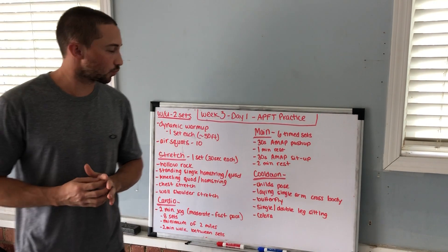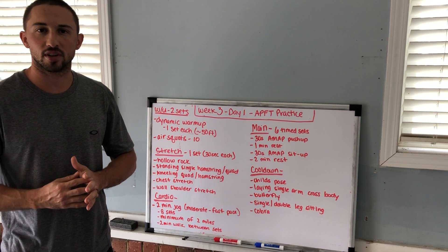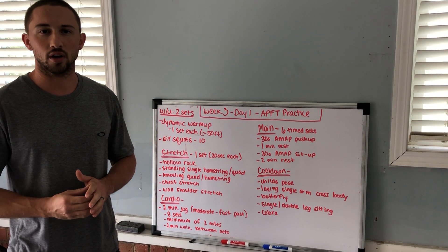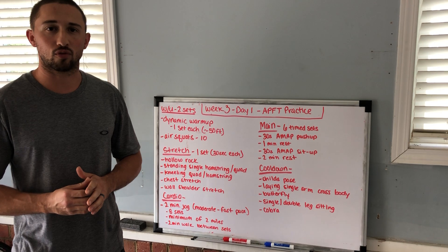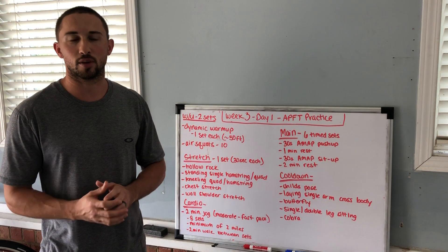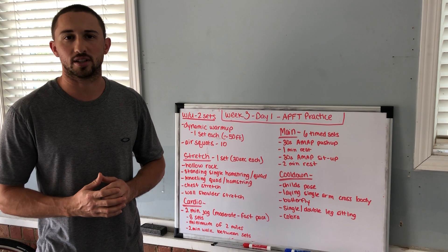Hey everyone, welcome to week three. This has been decided to be a six-week program, so when we're done with this week, we'll be halfway done. This week we are doing four exercise days. The whole point of this is to get better and to pass your PT test, or improve on your PT test.